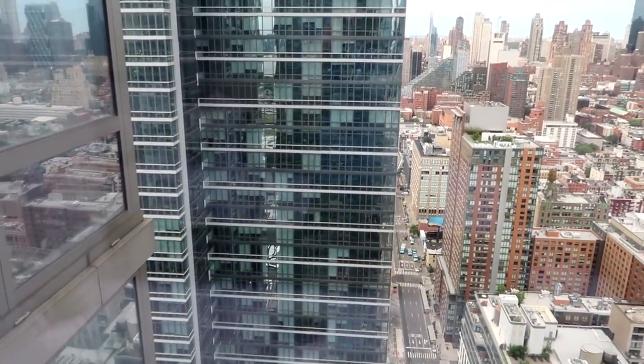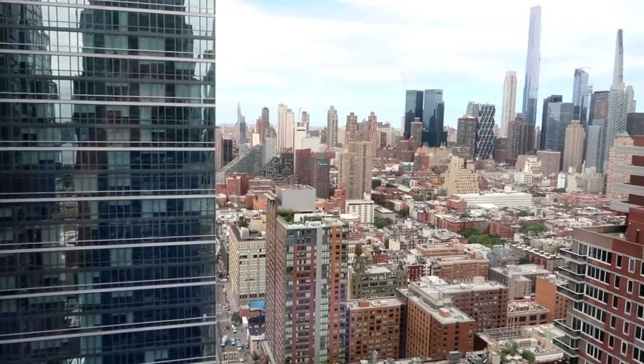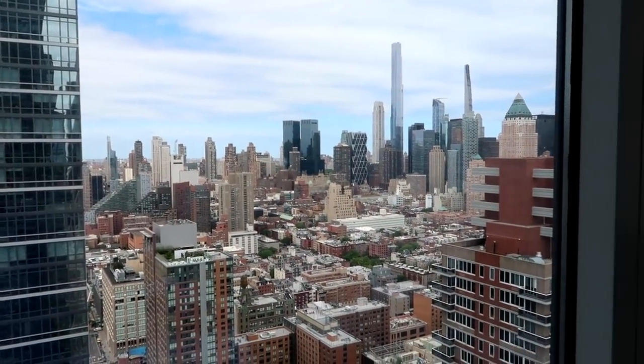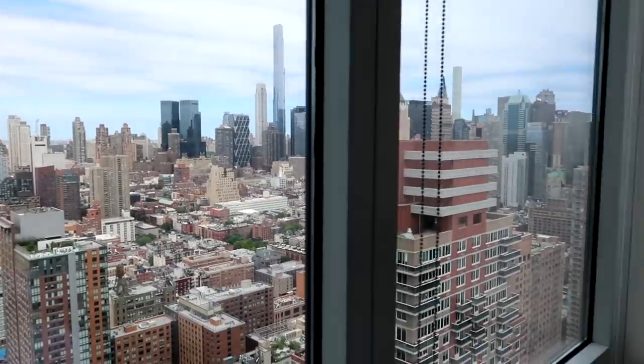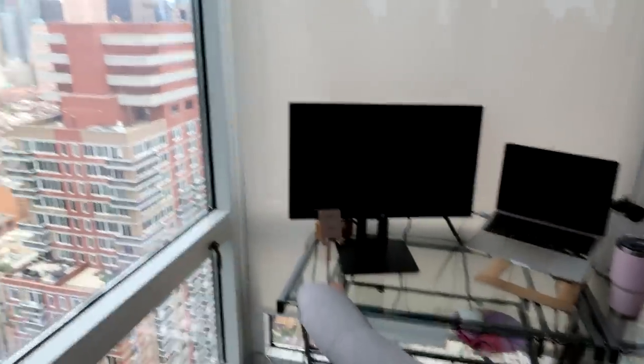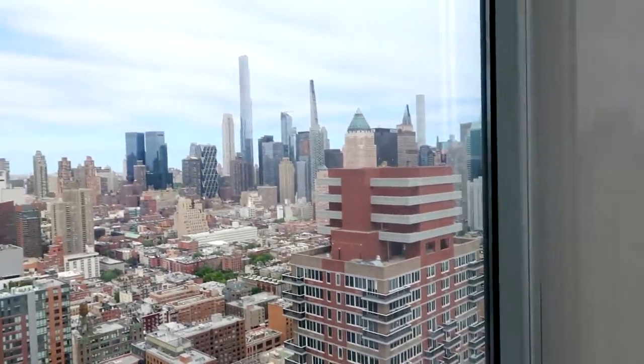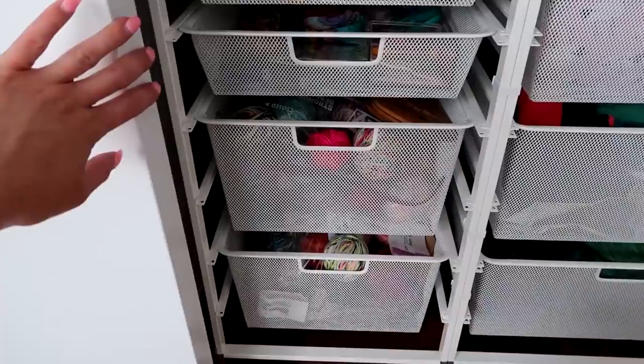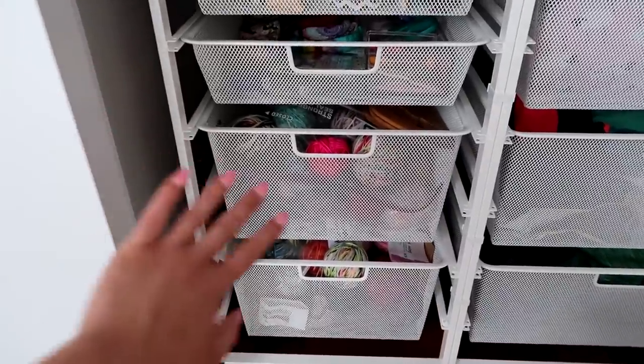And of course I have to take an opportunity to show you our view — this is what we look at every single day. I sit here at my desk and I look out at gorgeous New York City.